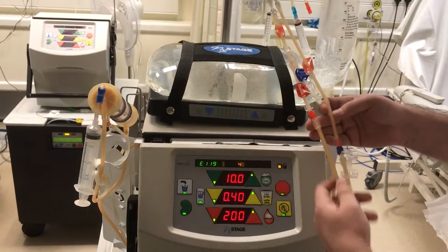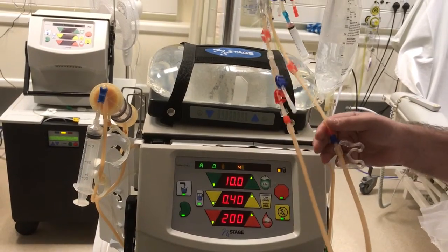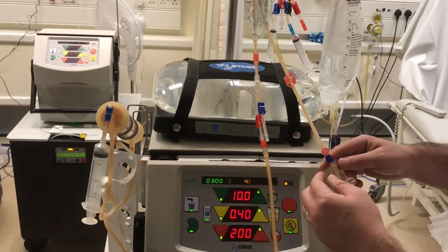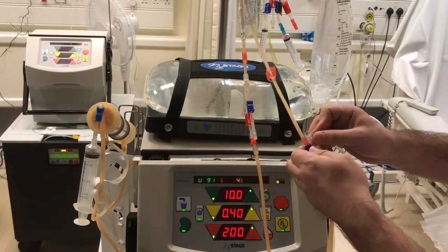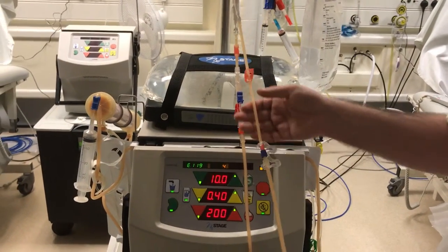Connection. Connect your red to your arterial side, your blue to your venous needle — your venous being your top needle, your red being your arterial to your bottom needle. Once you've made those connections, remember to place your access disconnection on your venous line.